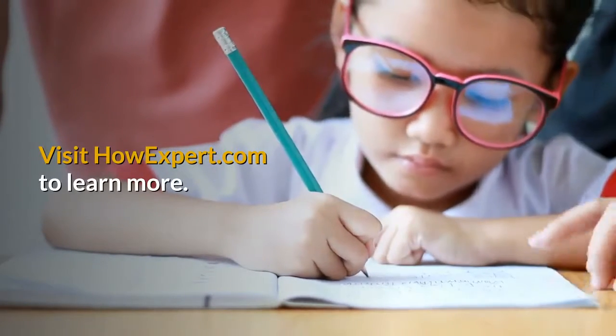HowExpert publishes quick how-to guides on unique topics by everyday experts. Visit howexpert.com to learn more.